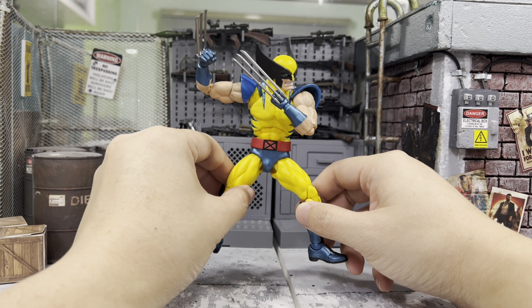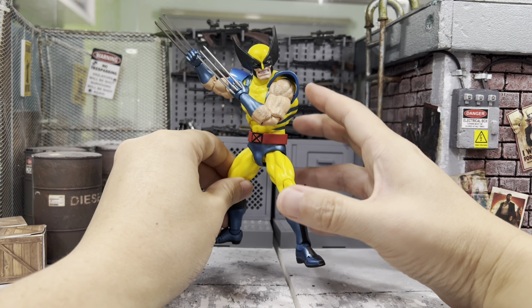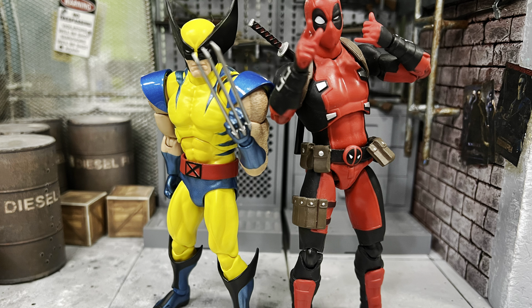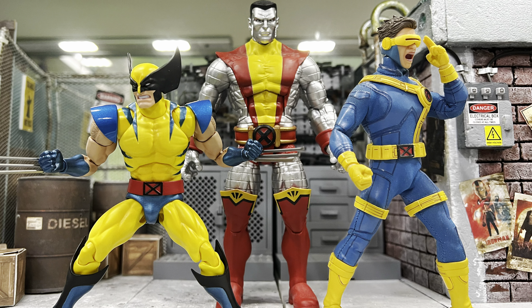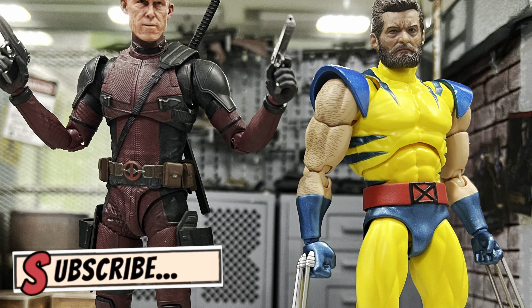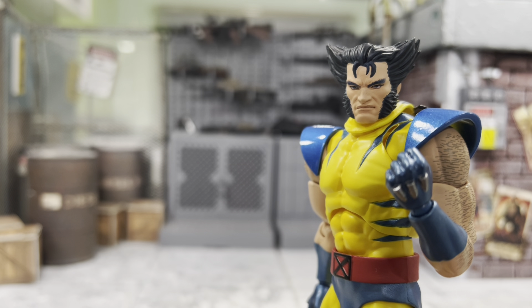So my final verdict for this Tiger Stripe Wolverine is: I'm just so glad that Mafex decided to reissue him, because it is just beautiful — very classic, very iconic look of Wolverine. It's a big yes for you guys. If you never got this one, I think you should probably hunt this reissue down. It is totally worth your money. I hope you enjoy my review and I'll catch you guys again in my next video.